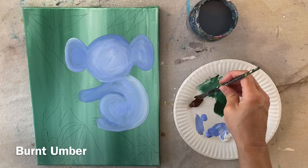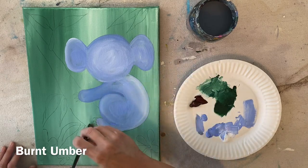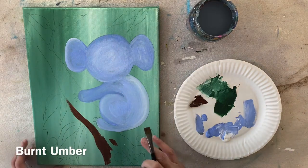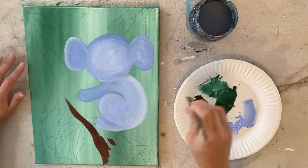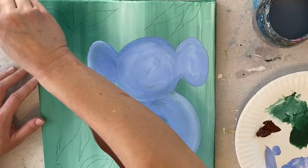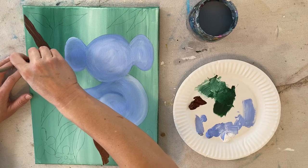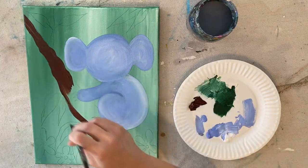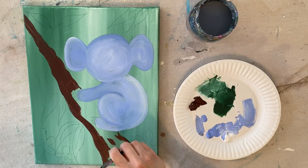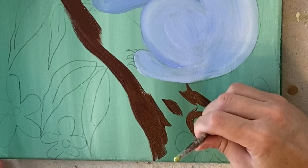Rinse your number 12 bright brush, then load your palette with burnt umber and paint that branch shape. I'm cutting in on the shape — outlining it with the tip of my brush first to get a nice crisp line on the edge, then filling in the center using the full width of the brush. The direction of your strokes should go in the direction of the branch — our branch is diagonal so strokes go diagonal. The edge isn't a straight line, it's kind of wobbly, which makes it look more like a natural branch.